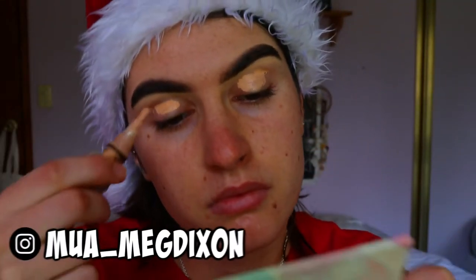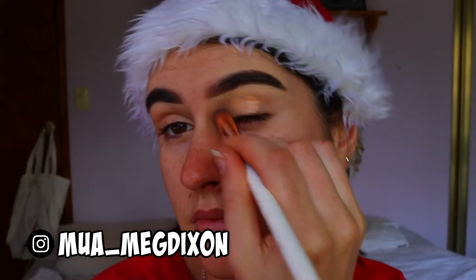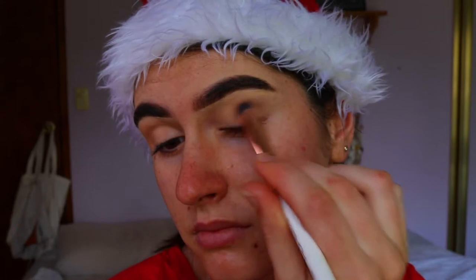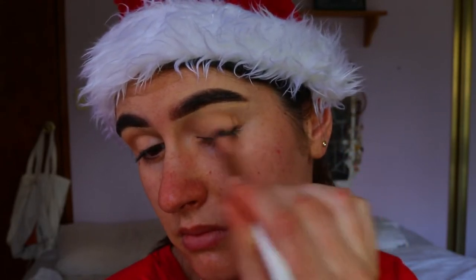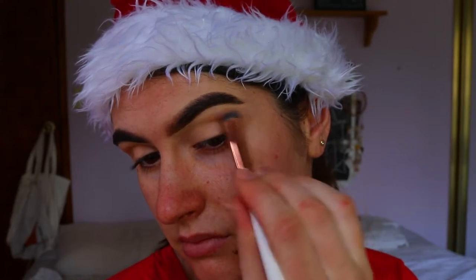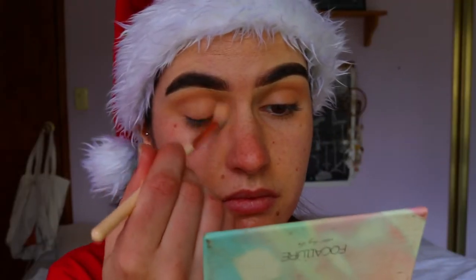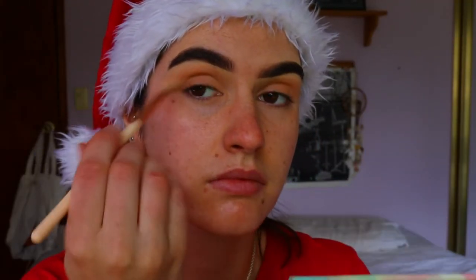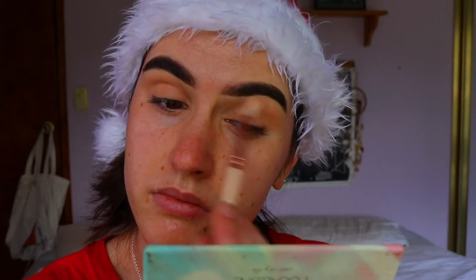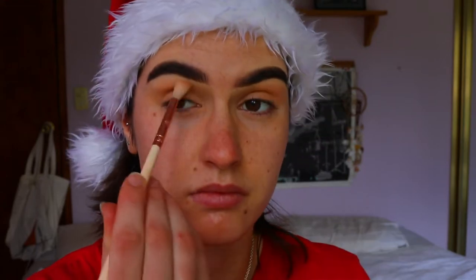First I'm going to prime my eyelids. I'm going in with my LA Girl Pro Conceal in the shade Creamy Beige to neutralize my eyelids and make sure there's no veins or pigmentation poking through that will disrupt the eyeshadow. Next I'm going in with a setting powder — I'm using my Zooey Nutmeg foundation as a powder to set the crease and give a bit of definition, as it's slightly darker than my natural skin tone.